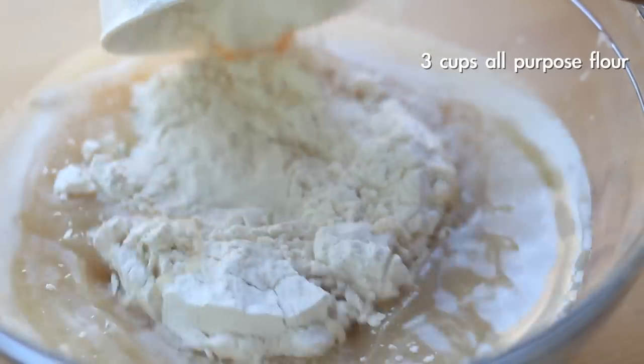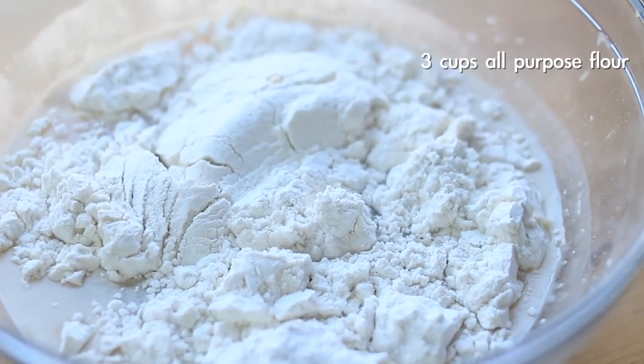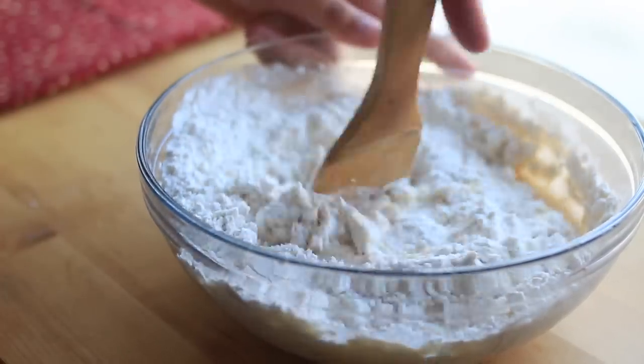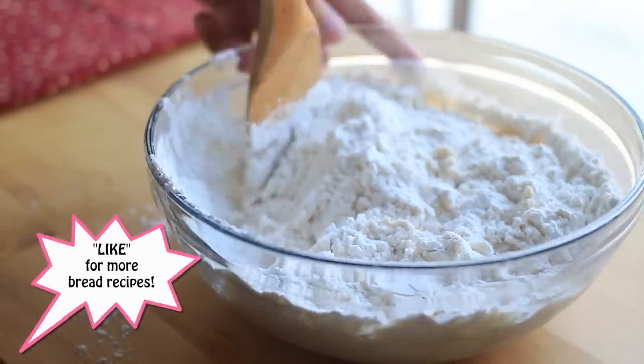After that, I placed it into a large bowl and added three cups of all-purpose flour. I took my wooden spoon and mixed it until the dough formed, then transferred it onto my table.